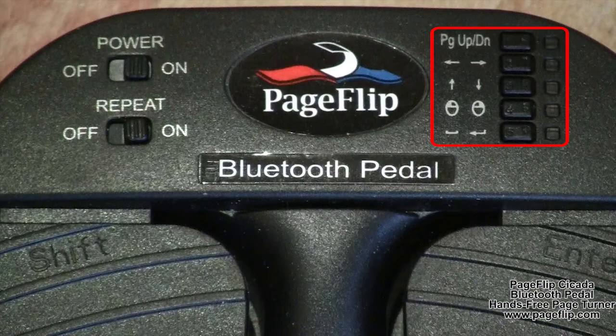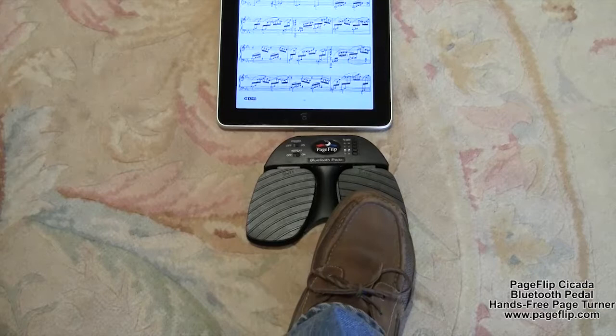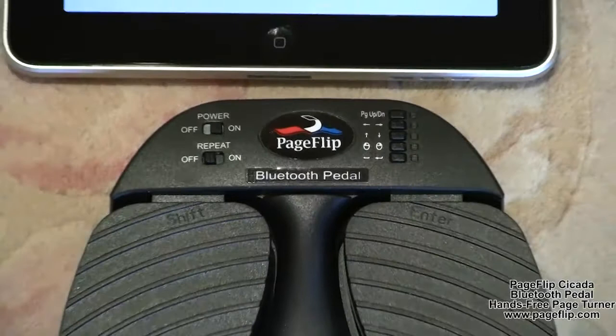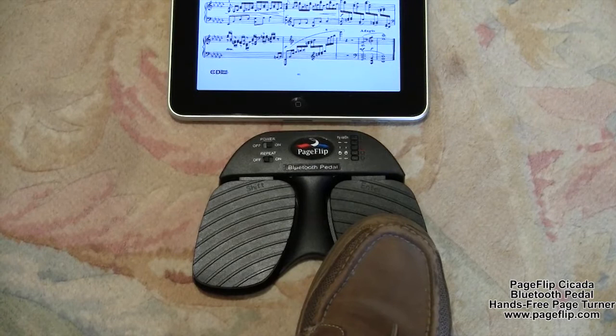There is also a built-in auto-repeat function available for fast scrolling or browsing. For example, in up and down arrow mode, if auto-repeat is on, holding down the pedal will emit a succession of up and down arrow signals to the computer, useful for fast scrolling. Musicians will want to turn off auto-repeat mode to prevent turning multiple pages at once in case the foot is slow to get off the pedal. With auto-repeat off, you can even rest your foot on the pedal in between page turns — just release and press again to turn the next page.